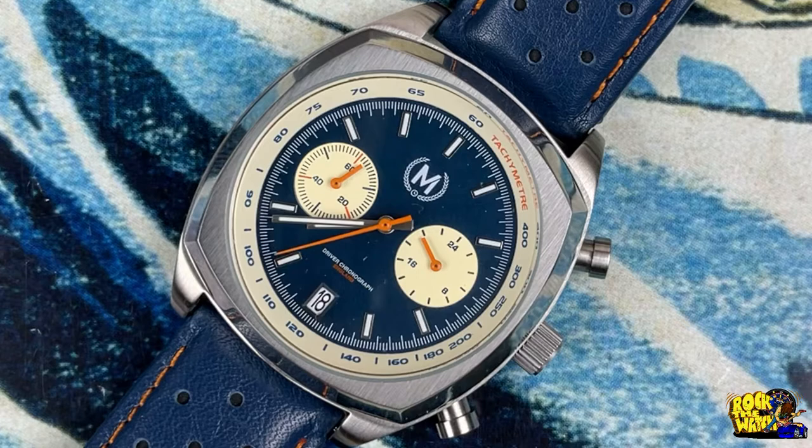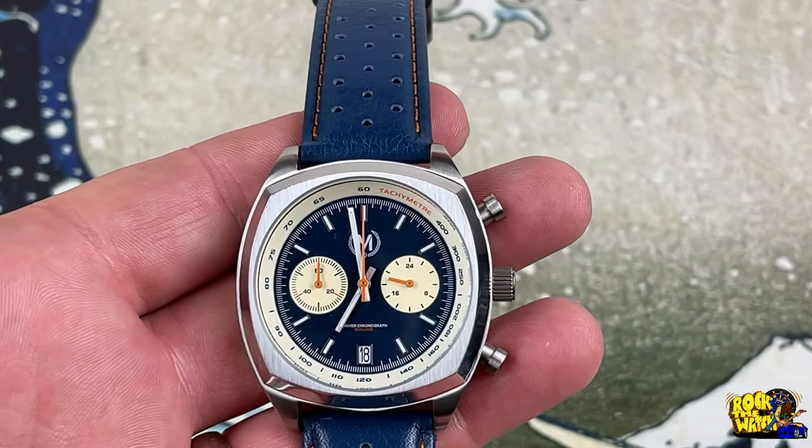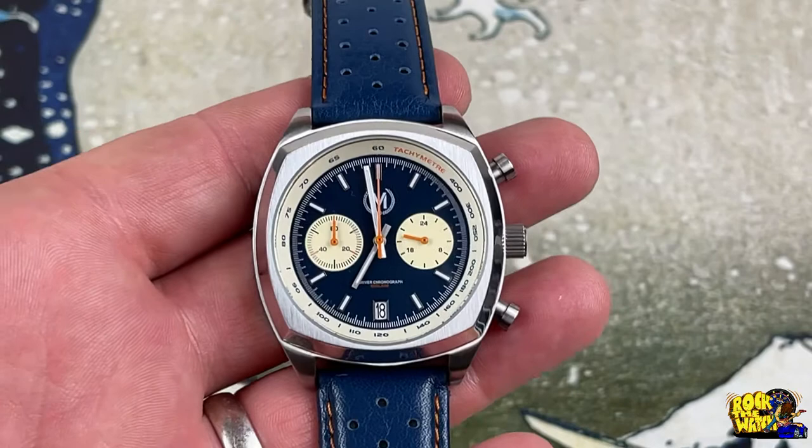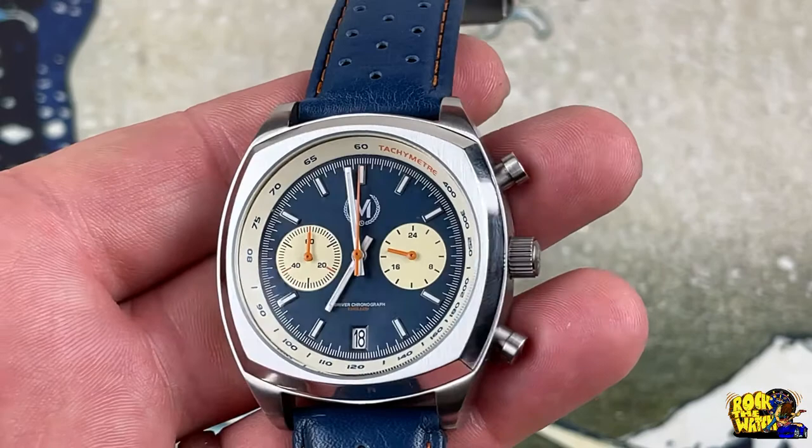This particular colorway is cool — shout out to David Schwartz, go check out his channel and join the Schwartz Force. He had these and a couple other colorways available for review from the manufacturer, so thank you to Marshan for letting us take a look. They asked me which one I would like, and I said let me check out the blue — I kind of dig blue. It is coming off a bit dark on camera but you can see the blue dial.